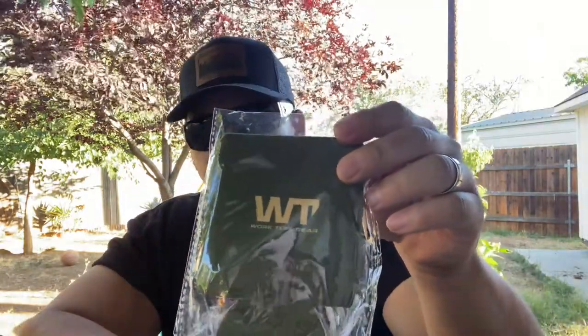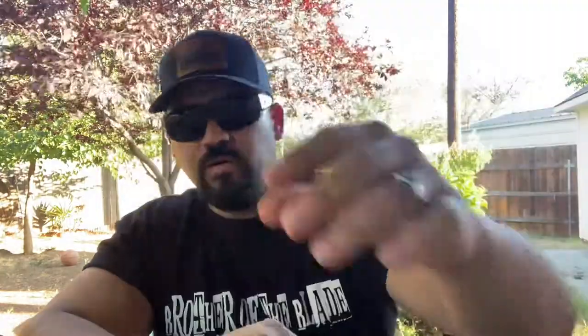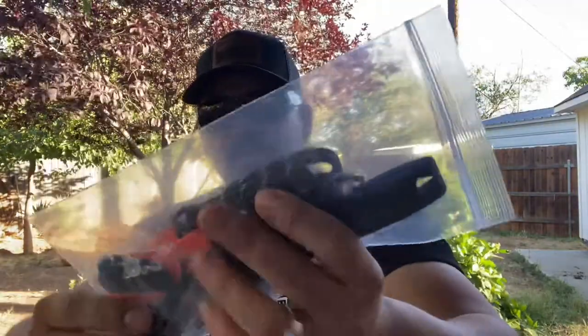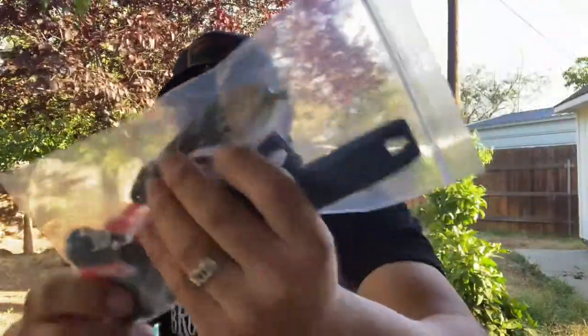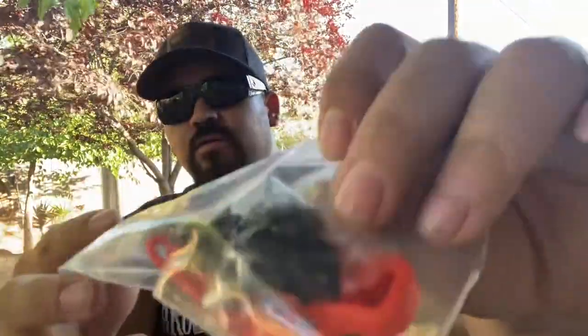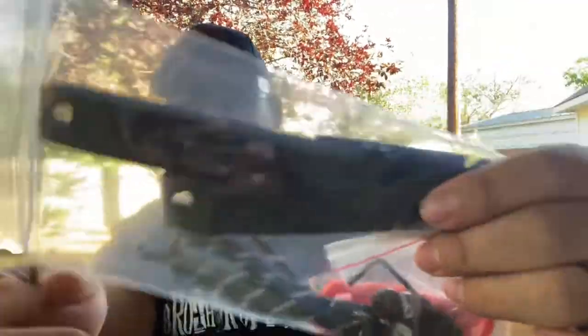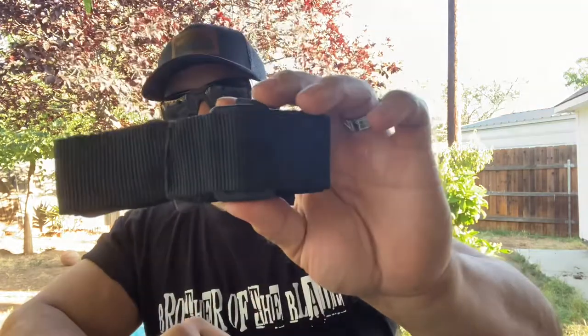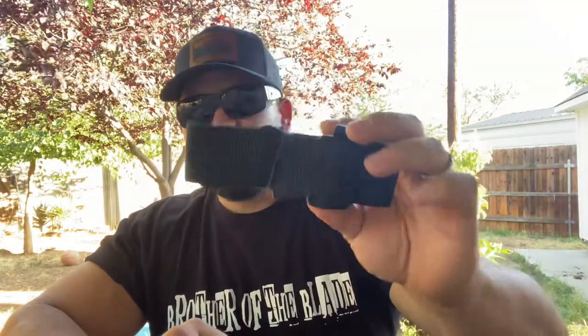They always throw in this Work Tough cooler cozy for either beer or soda, depending on if you drink or not. It comes with a bag with attachments — you got your lanyard, an orange ferro rod striker, and all your hardware for attaching the straps. They throw in all this extra stuff which is cool. It also comes with a patch you can put on your hat, shirt, or jacket, and a strap since this is a beast — it's freaking heavy, right under three pounds.